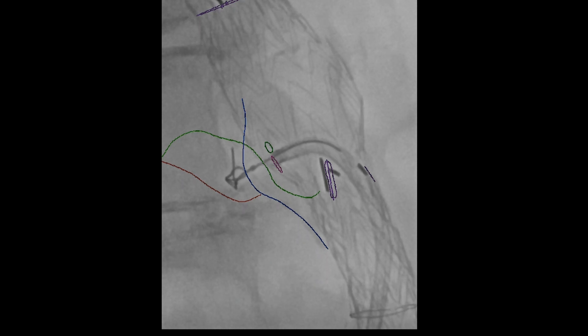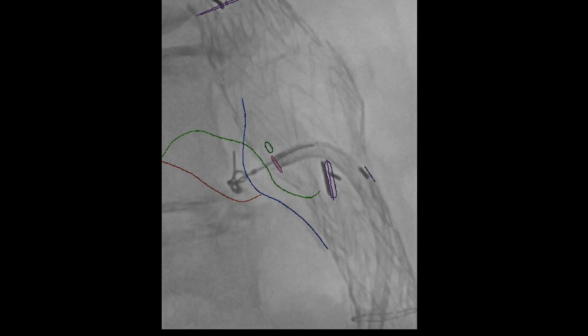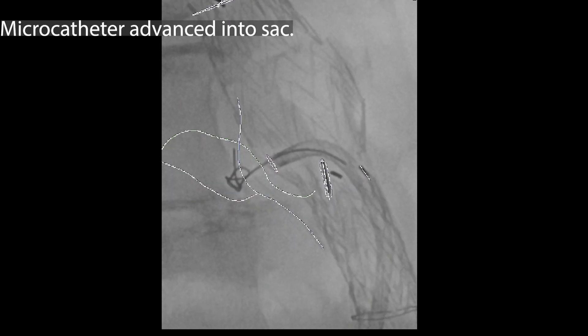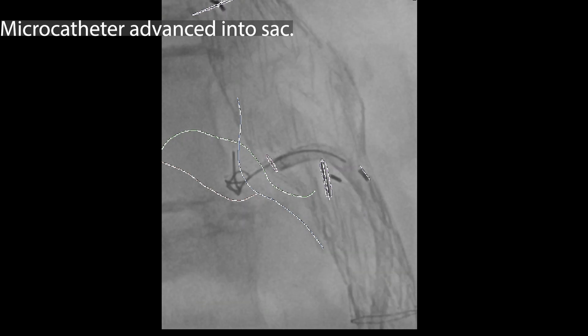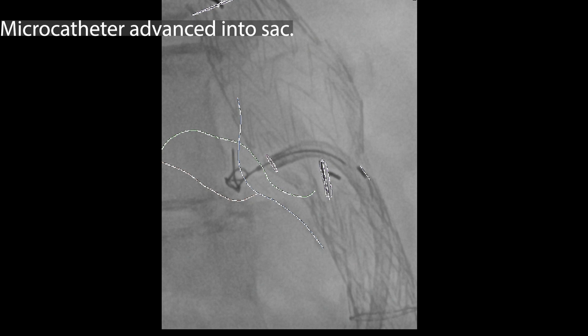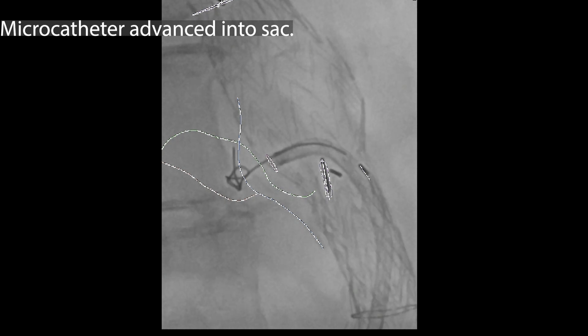The curved blue line represents part of the wall of the endoleak cavity, so you're fairly reassured that we're actually going into the right place. At this point we're taking the laser catheter out — it's done its job. You have an option of trying to upsize this hole so you can get a sheath out into the endoleak cavity.